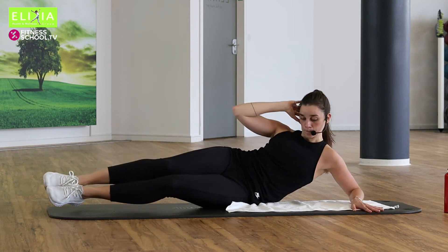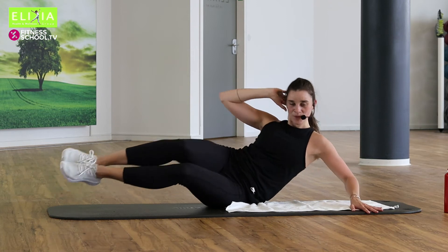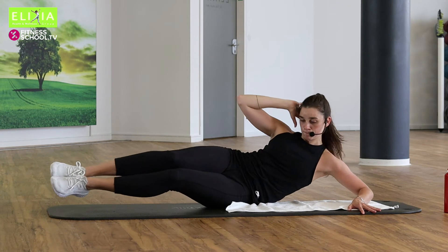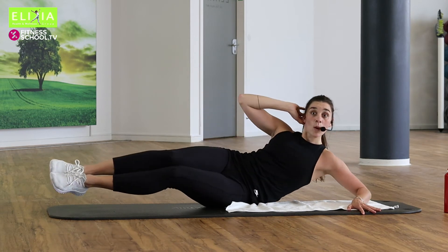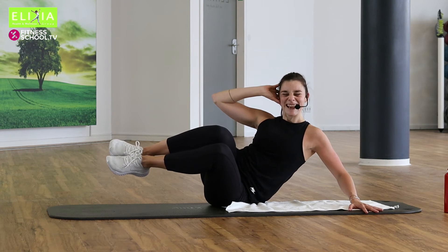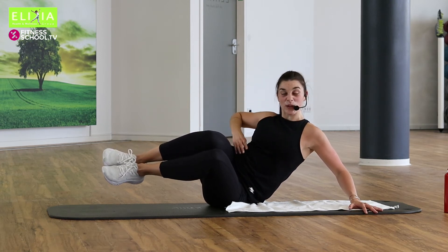Acht, sieben, sechs, fünf. You can do it. Noch vier. Push, drei, zwei. Bleib oben. Stay up. Acht, sieben. Wir müssen aktivieren den Bauchmuskel.